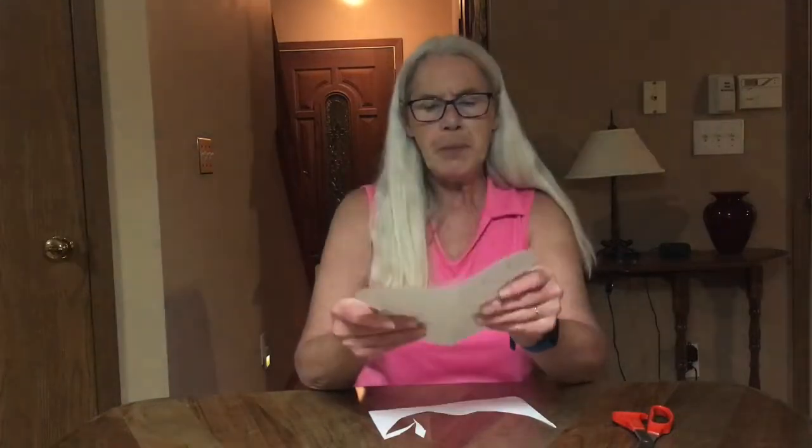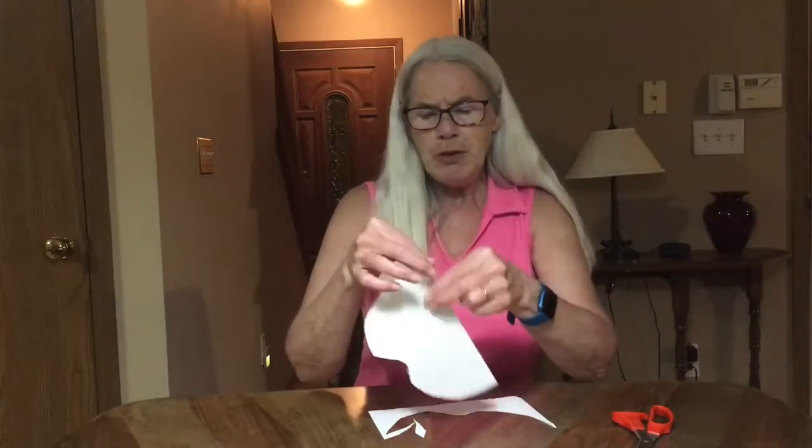Maybe come down to a point, something like that — or maybe that's the tail. What do you think? Does that look like a butterfly? Kind of, sort of. It might be better to draw it first.